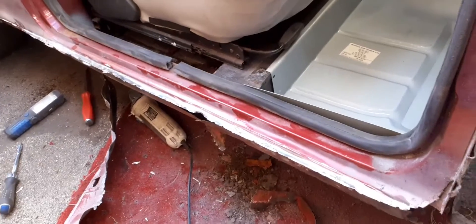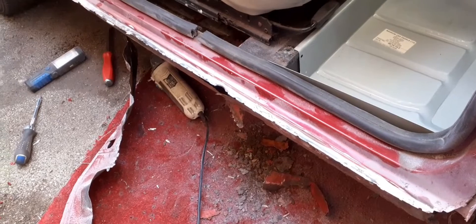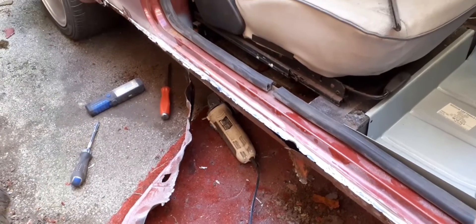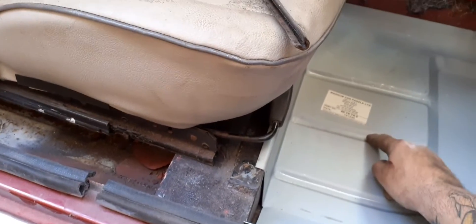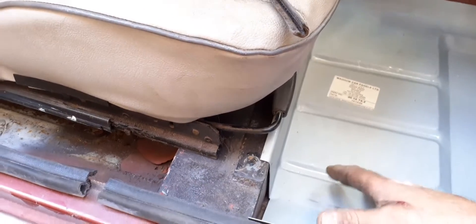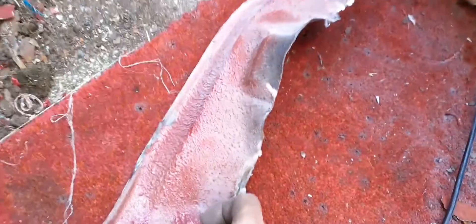Here we go for another update on the mini — it's been a while. The other side is now done. I got the floor pans and cut them down along one of the seams to use just part of it, because I didn't need it all. Now I've come to this side.